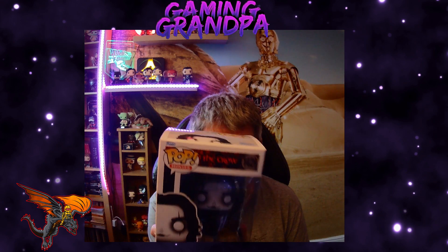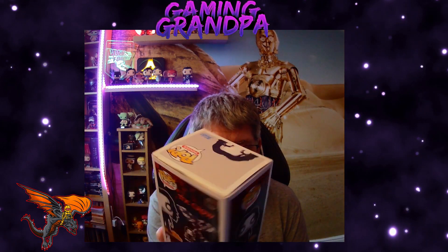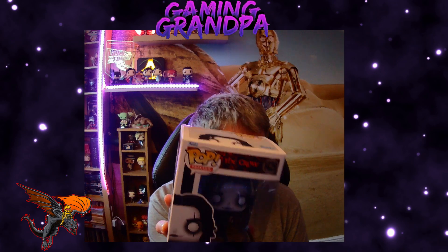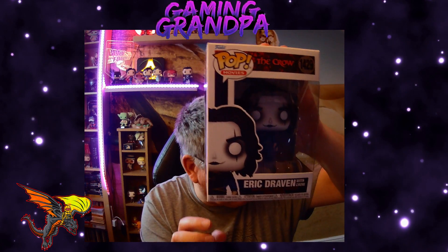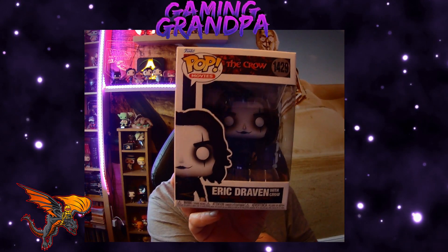I've been after this figure for quite a while and it got sold out really quickly, so I'm really happy to have picked it up. I've got the one with Eric Draven and The Crow and we'll show you that in a minute.